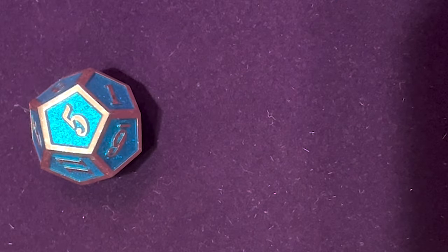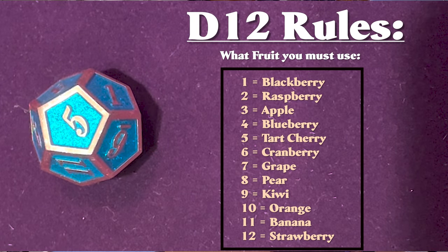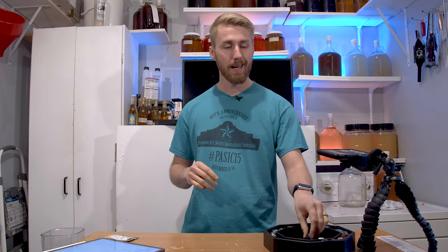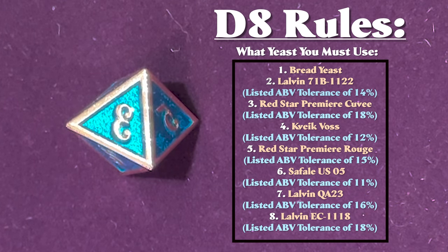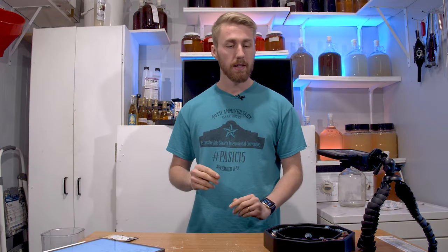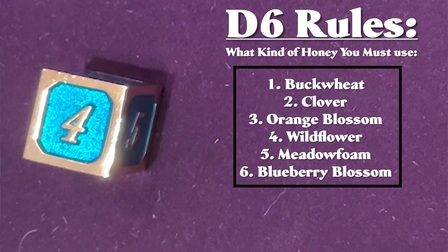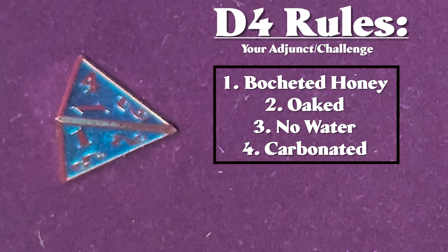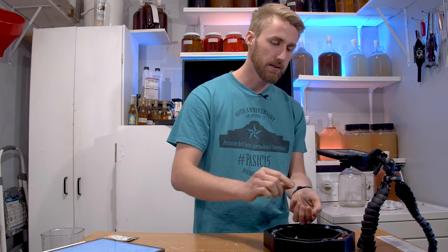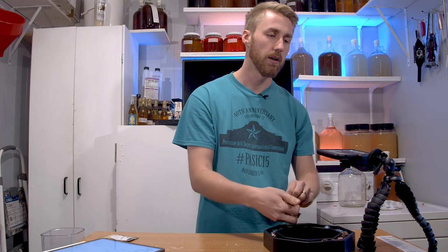The d12 determines what fruit you're going to use — here are all the fruits based on the numbers you'd get. The d8 is what kind of yeast you're going to use: bread yeast, 71B, and so on. The d6 is what kind of honey you're going to use: buckwheat, clover, orange blossom, wildflower, meadow foam, or blueberry blossom. The last one, the d4, is the adjunct — a small change like an oaked mead, no-water mead, or carbonated.